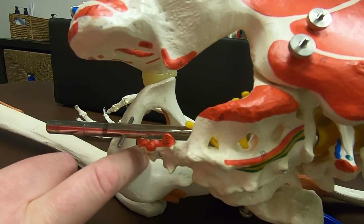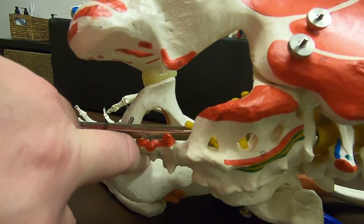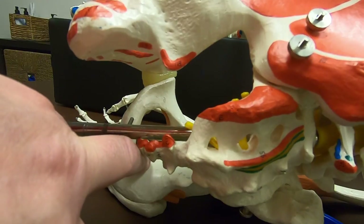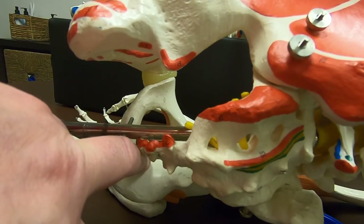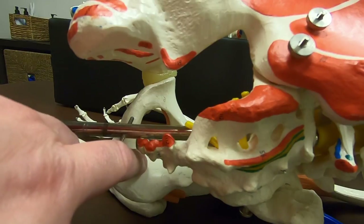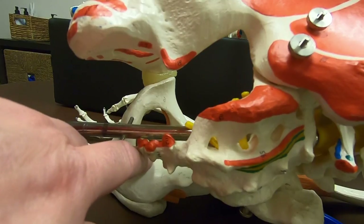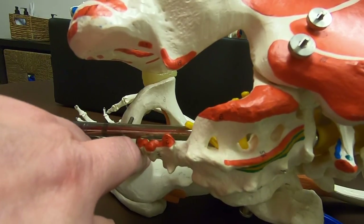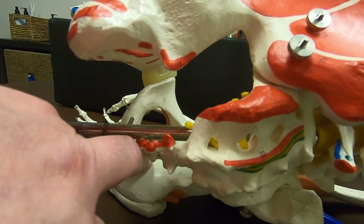Once I'm there, I'm going to compress that tissue into the bone and apply a transverse friction massage stroke. I like to stand up because that gets me more perpendicular to the ischium. I compress that tissue into the ischium and move my finger side to side — that's how I apply the transverse friction massage stroke to address the attachments of the obturator internus.